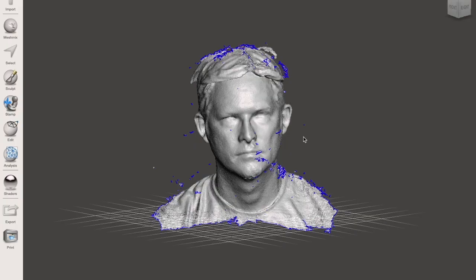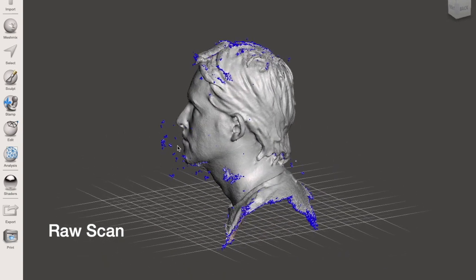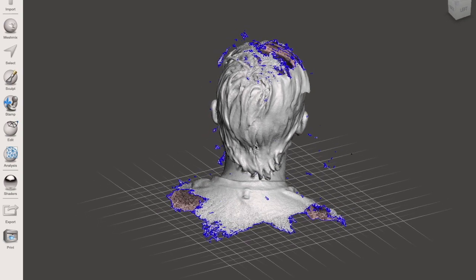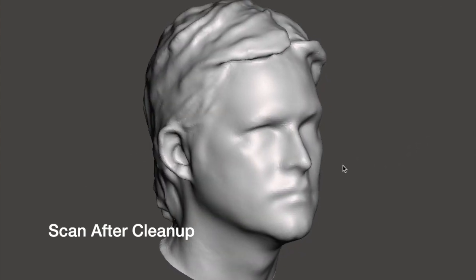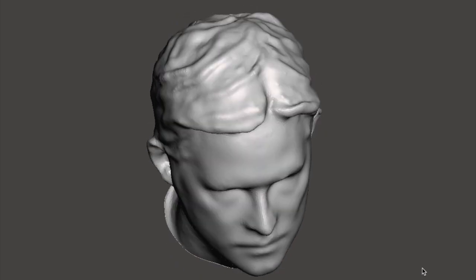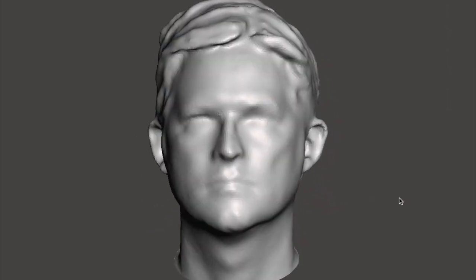Are you doing any cleanup in another software after you've got the scan? Yeah, so the scan comes in really detailed but will also grab little weird ghost bits in the air. There's a built-in cleanup function in the app, but it does require additional cleanup and I'm using Meshmixer for that. In Meshmixer I'm also smoothing it out a lot, reducing some of the details so there are fewer polygons, and then I'm cutting it off on the bottom to make a nice flat plane so that it sits on my printer really well.